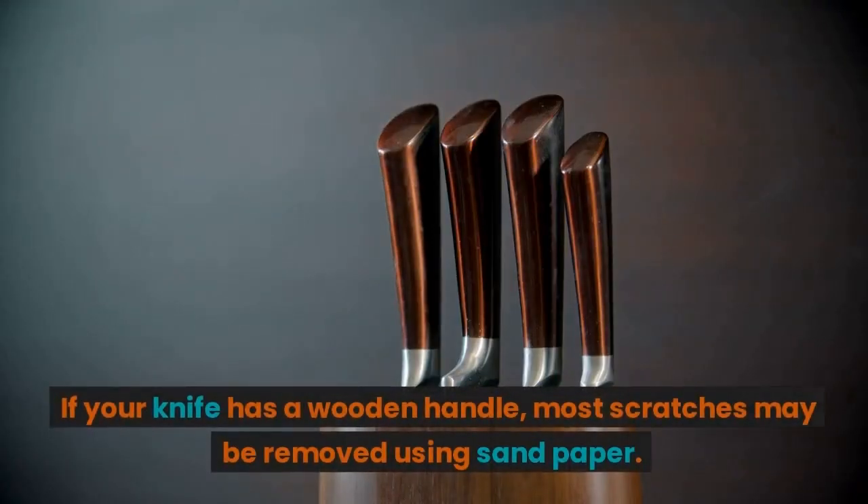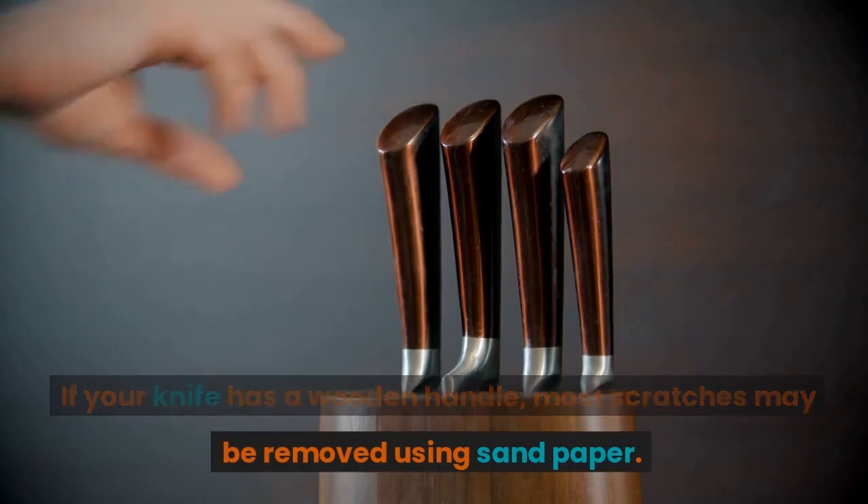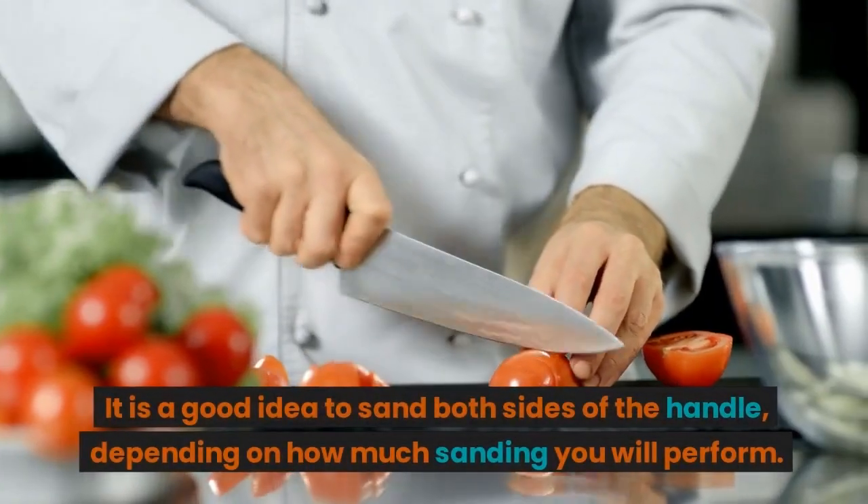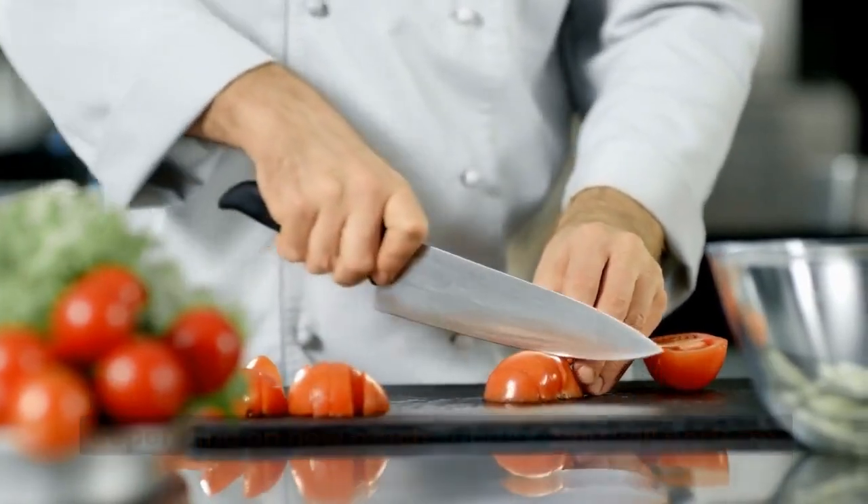If your knife has a wooden handle, most scratches may be removed using sandpaper. It is a good idea to sand both sides of the handle, depending on how much sanding you will perform.